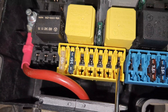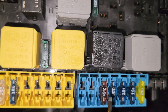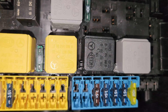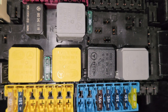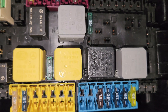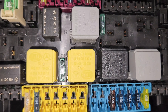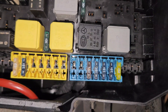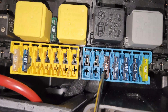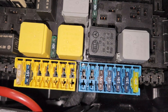The next fuse is a 7.5 ampere fuse for the CDI control unit. This is for M642 and M651 engines. And then for M157, M276, and M278 engines, this is for the ME control unit. In short, this is just for the engine computer.